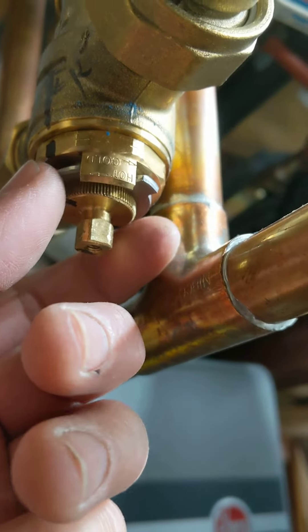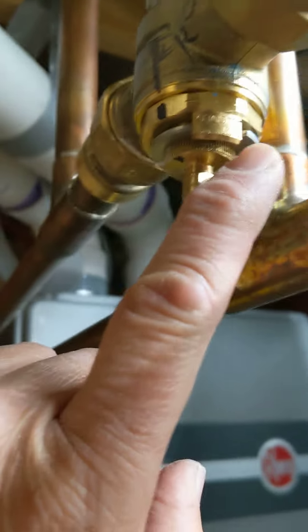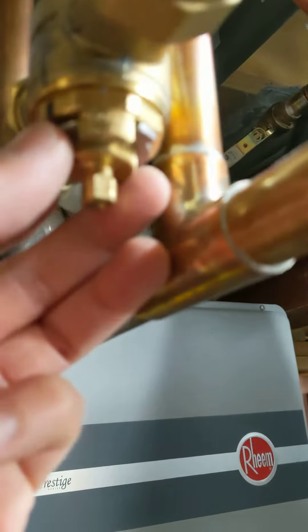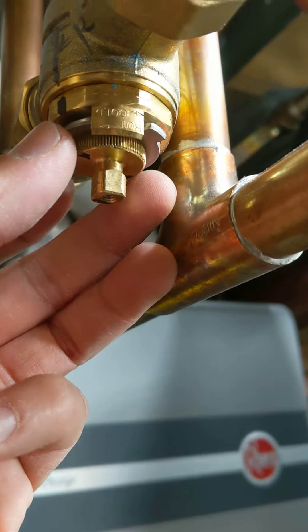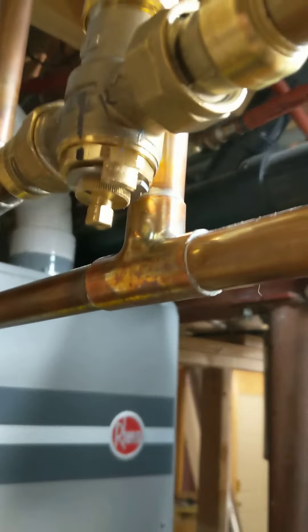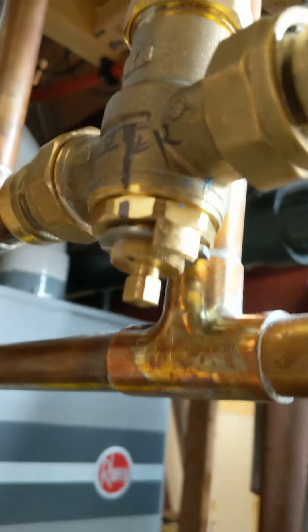So if you want to set a stop limit so it wouldn't turn to the left anymore, you can just slide it out and slide it in to where you want it to be, and then put the cover back on.